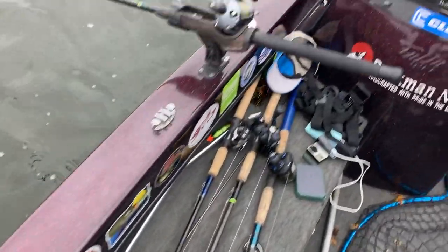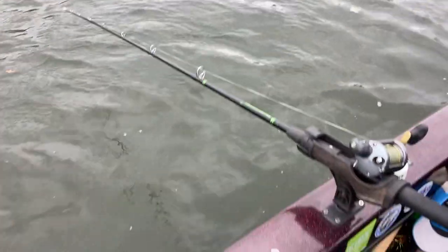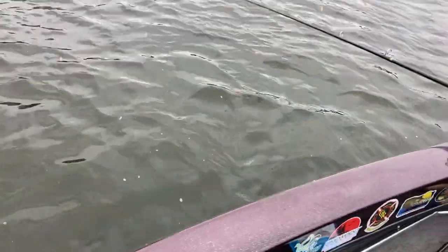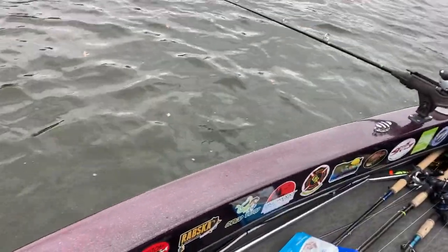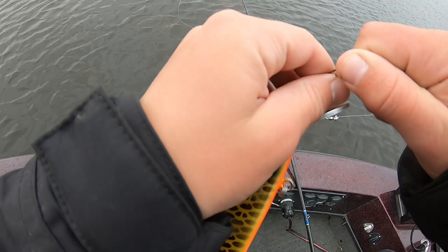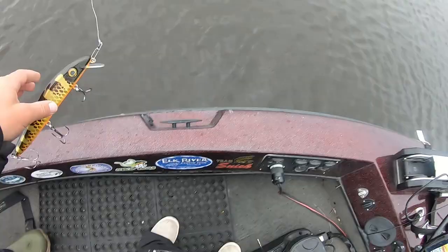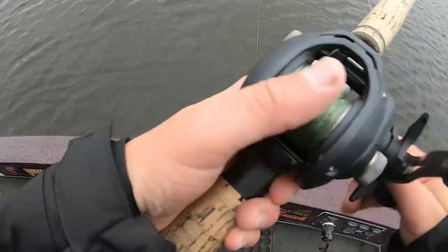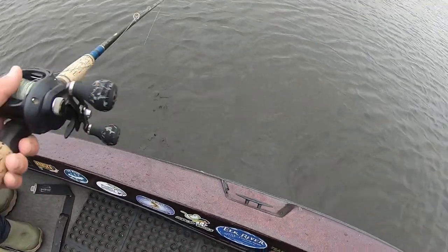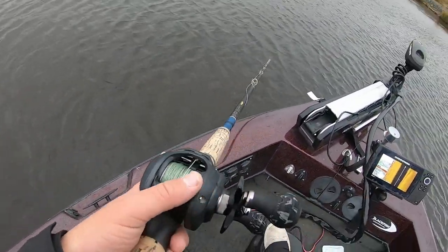Alright guys, we just had our first sighting. Sorry about the wind — the sucker rod ripped out a little bit. Fish came up to him, looked at him, and hopefully we can get him to eat it. Sorry about the bad audio. We are switching to a 7.5 Lee lures twitch bait here — sick color, first time throwing it. See how it looks. It's got a nice action, nice pauses. I like it. Let's get a fish on it.